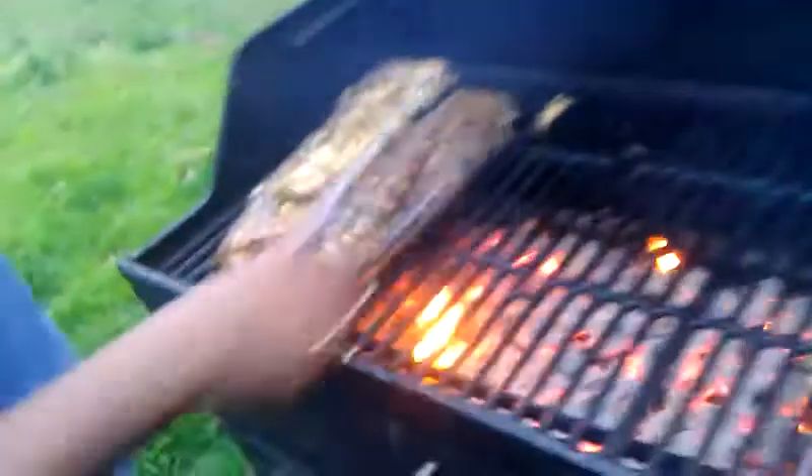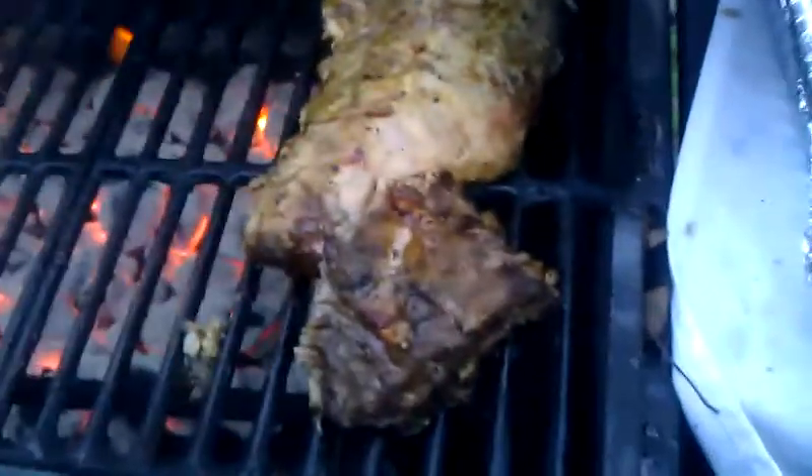They're already pre-cooked. We just want to get that barbecue smoky flavor on them. I don't like my ribs with too much barbecue smoke on them. So this right here cuts down your cooking process for about half an hour.